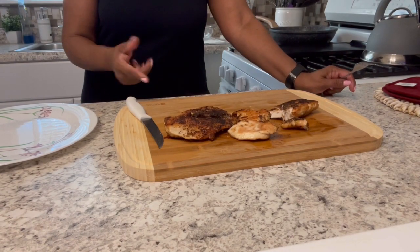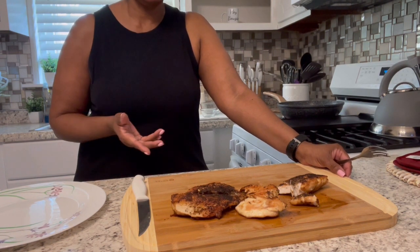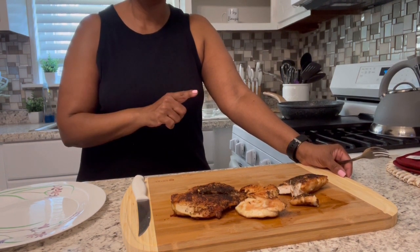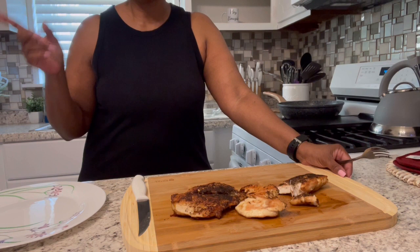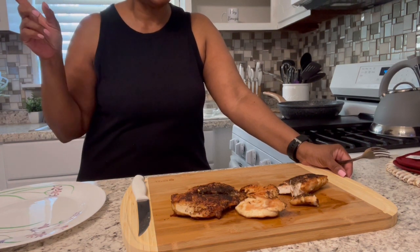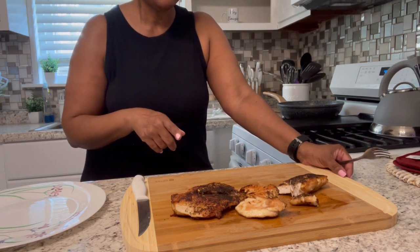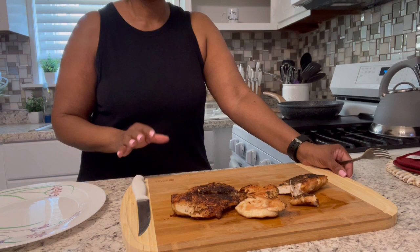Guys, if you want to follow this recipe: rub it down in some oil, season it up to your taste with whatever seasonings you like — I improvised and put my own take on it. Rub it down on both sides, put the oil in the pan, set it in there for seven minutes, don't touch it. Then flip it over, add some butter, which probably gives it that extra little flavor. And you're good to go.